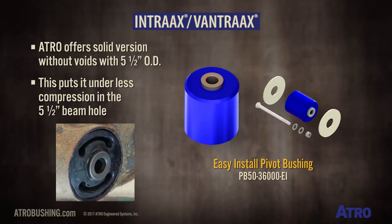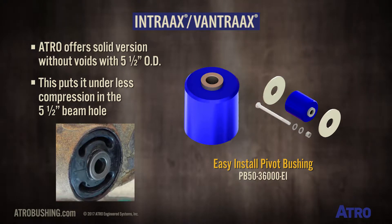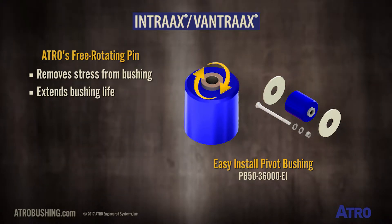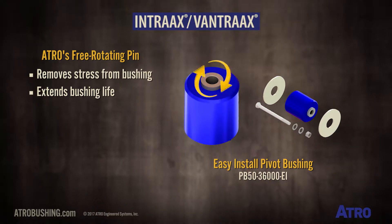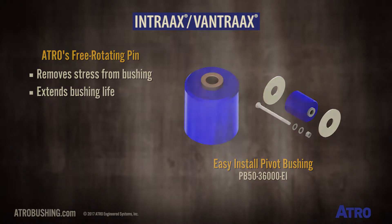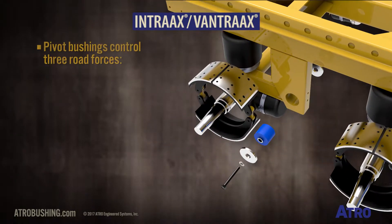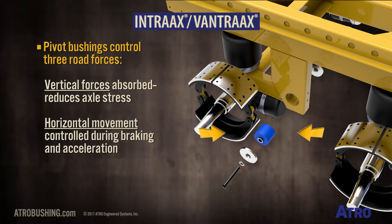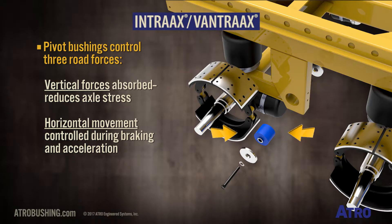ATRO also offers a solid version without voids that has a five-and-a-half inch outside diameter, which puts it under less compression in the five-and-a-half inch beam hole. This easy-install bushing has ATRO's hallmark free-rotating pin feature, which removes stress from the bushing and extends bushing life. These pivot bushings act to control three road forces: vertical forces are absorbed to reduce stress on the axle, and horizontal movement is controlled during braking and acceleration.